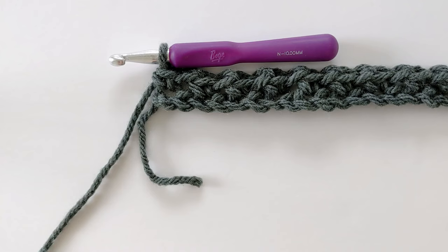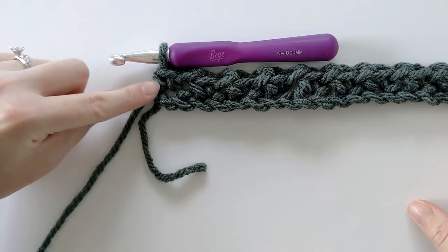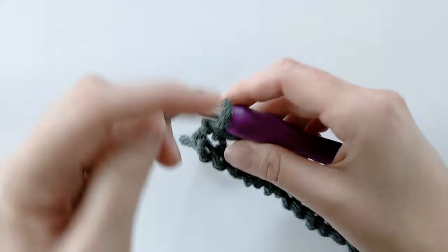You should have something that looks like this. I just finished row one and you should have one single crochet in that last stitch of row one.